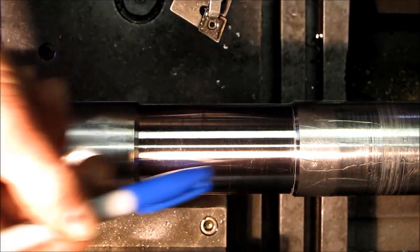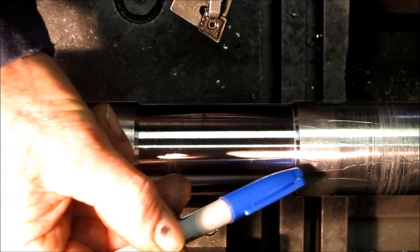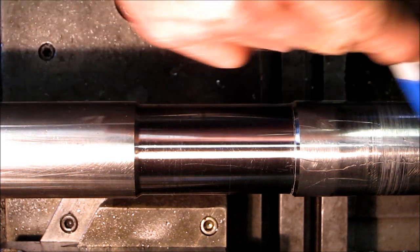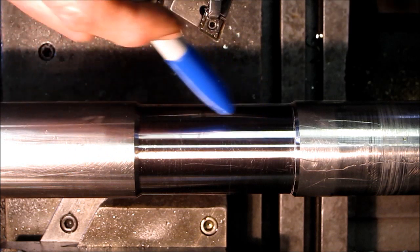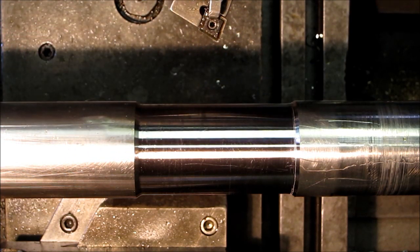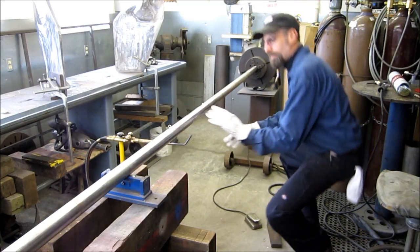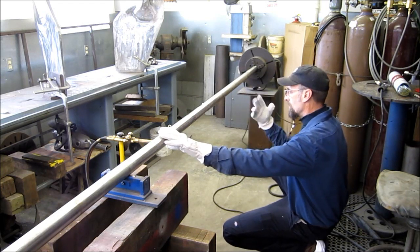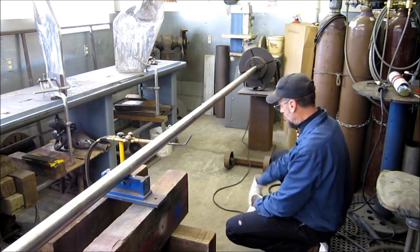Now we're uniform from here to there. We got a nice lead-in and lead-out on this side. We're going to do a polish on both sides here so that we've got nice clean material, and we're going to get it in there and start prepping it for adding the material. We got the shaft set up here on this end, and our weld position on this end, and we're going to start getting our area preheated.